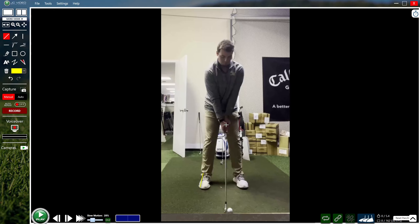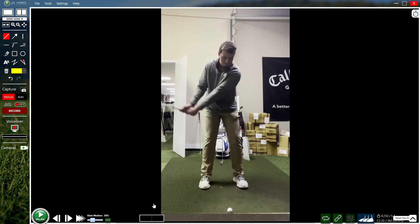Grip looks okay; shoulders may be a touch open and tilted behind for that iron as well, but we'll get confirmation from the down-the-line view. Looking at the takeaway and first move, the lower body isn't doing too much as the arms and hands are working well away from the body.